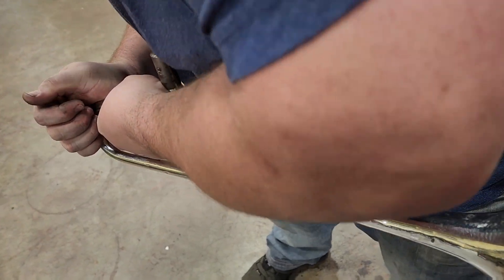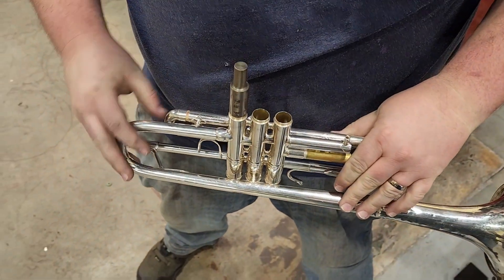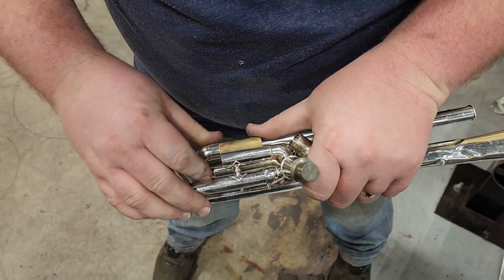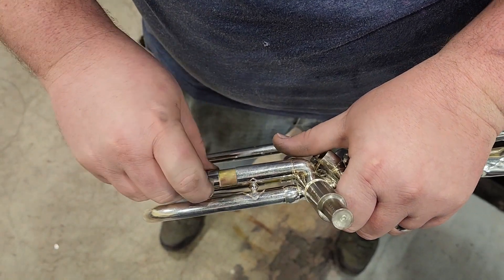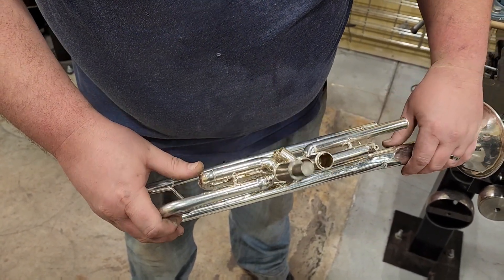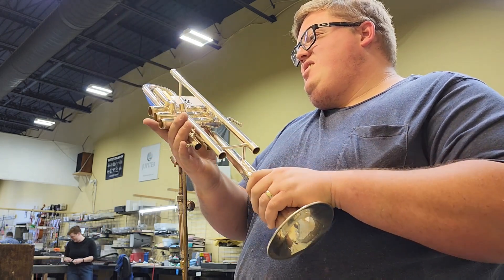I'm putting a valve casing mandrel in at 665 thousandths — that bell kind of falls in the 664.5 ten-thousandths range. I'm putting that in there so the valve casing doesn't go out of round while trying to straighten the bell tail. Getting the slide tubes at least as much into alignment as I can before doing intensive work — the alignment is the really picky thing that I pay attention to. Then let's go ahead and get the bell taken off of the instrument.